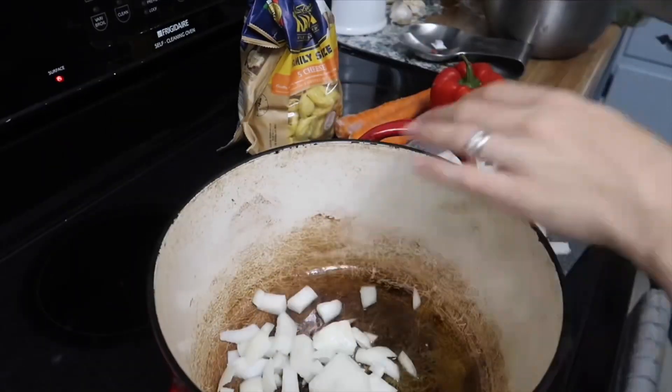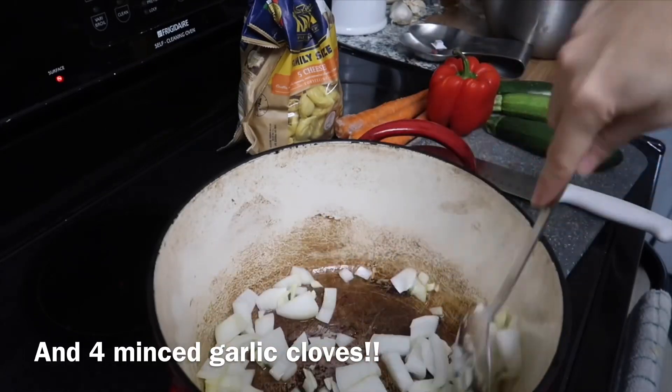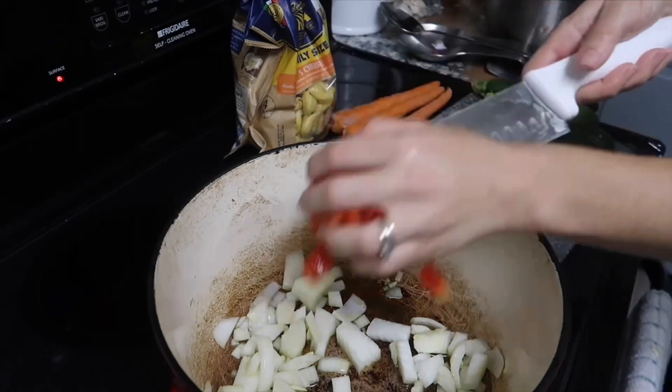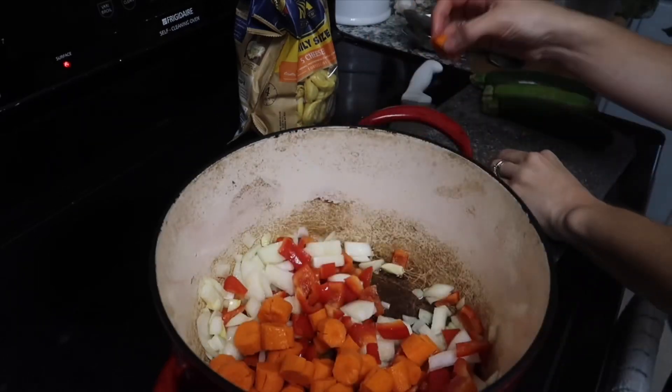You need a good pot with one to two tablespoons of olive oil. I used a whole yellow onion and a whole red pepper. You can be creative here — you can use whatever veggies you want. Mix that up and get that stuff sautéing and smelling good.